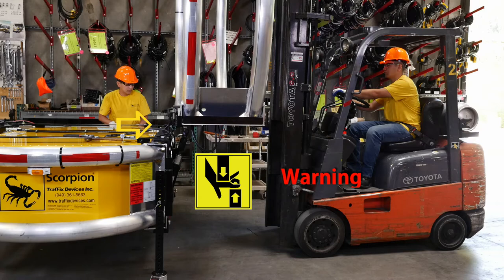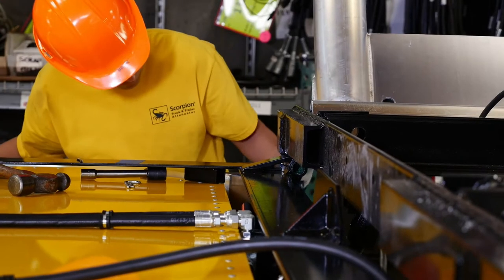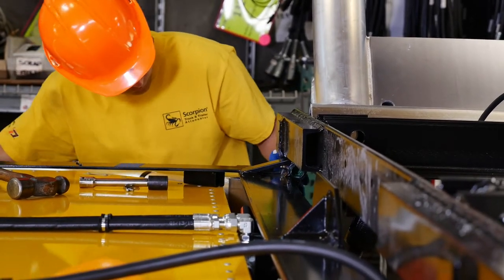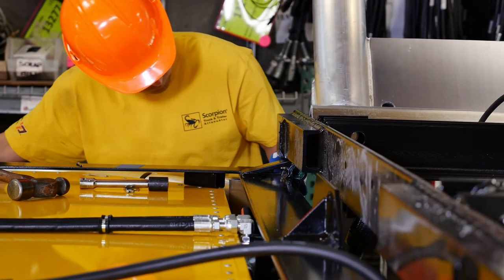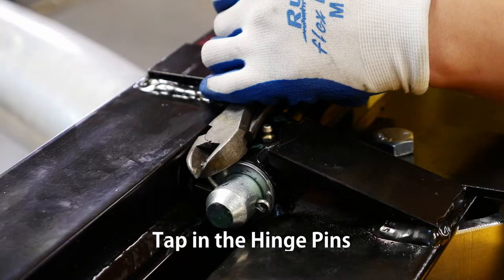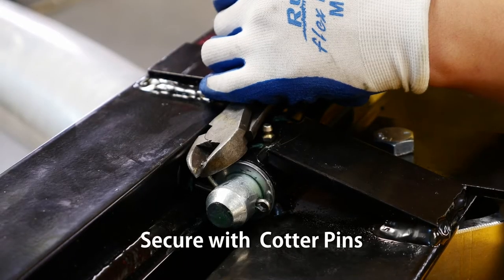Avoid placing your hands, fingers, or arms between the strut and cartridge while moving either unit. Push the cartridge into the final alignment position. Set the forklift to the park position so that it does not move. Tap the hinge pin and washer into position. Secure with the cotter pin.